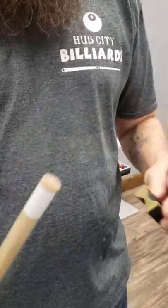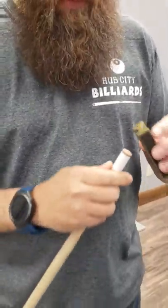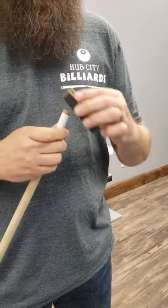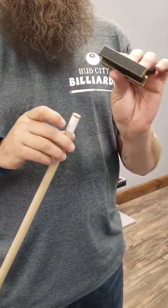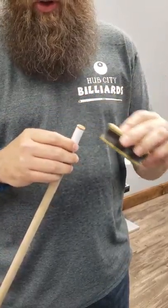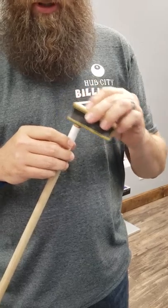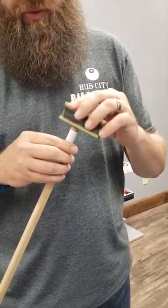As you are going, you can stop, check it, see how it's doing. Once you get it all shaped up and you get it the way you want it, if there's a little bit of a high spot still at the top of the tip, you can take this sandpaper side here and just go across the top of the tip to rough it up a little bit, because it will look smoother than the rest of the tip once you've shaped the whole thing.